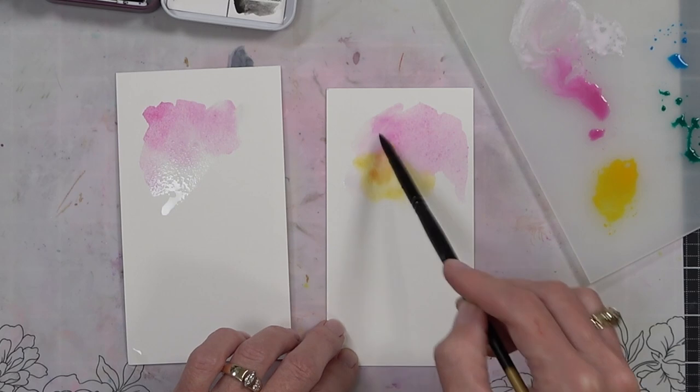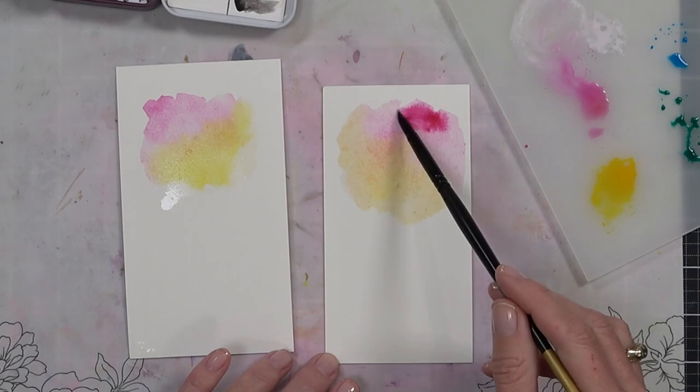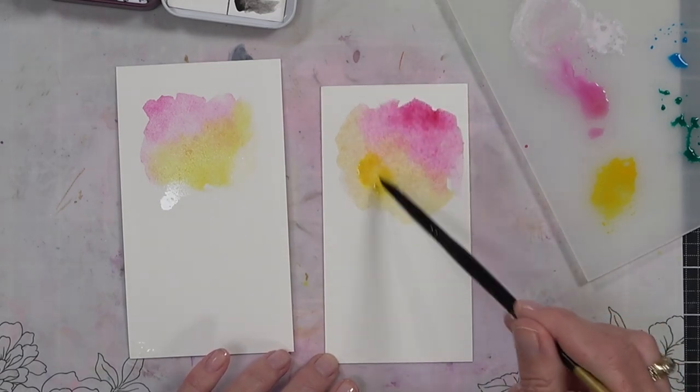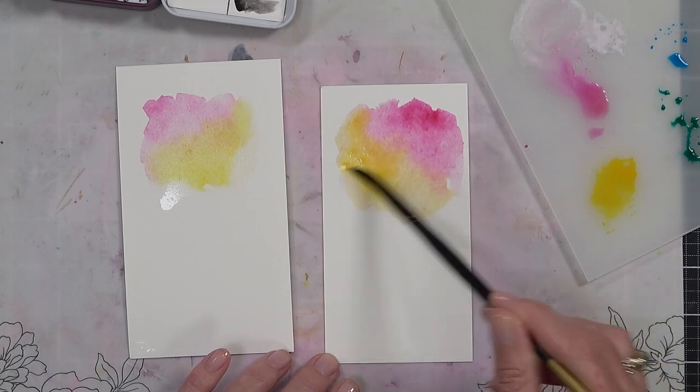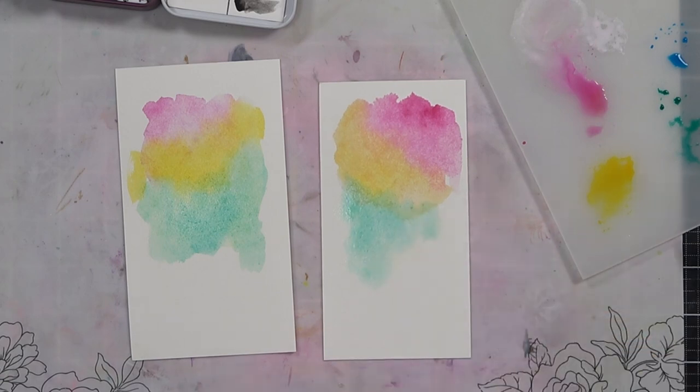One of the best things when you are choosing rainbow colors to mix together is that when they blend they give you extra colors and don't create mud. That's just using Roy G Biv — so red, orange, yellow, green, blue, indigo, and violet.